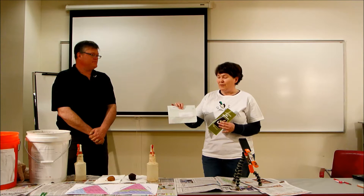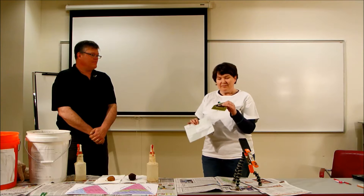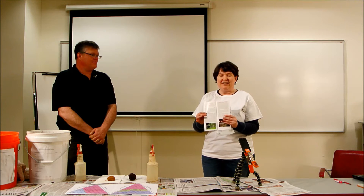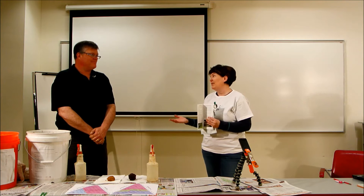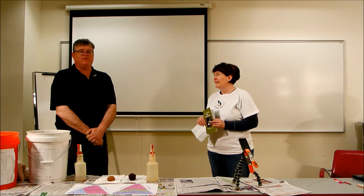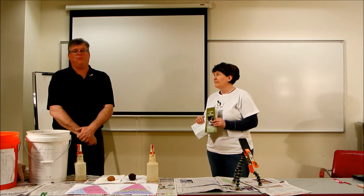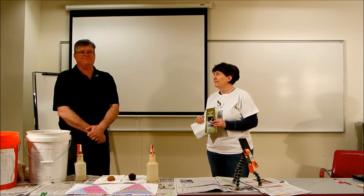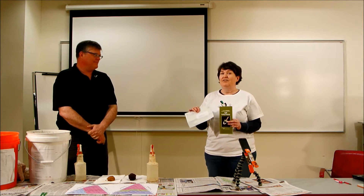The soil sample goes into this envelope and gets sent up to Penn State University. There is a brochure that comes along with the sample explaining the costs involved — it's about $9 for a basic sample. To get the soil texture done, I believe it's a total charge of $20. But if you look at it, you've got years of soil samples here to teach your students — I think it's an investment worth doing. Teachers, we hope you'll take advantage of that and visit your local Penn State Extension office.